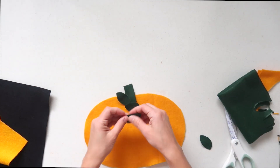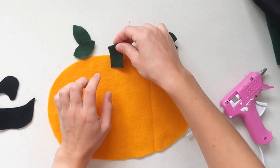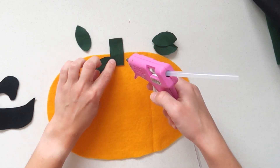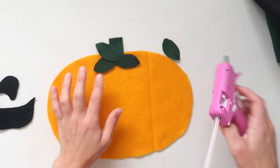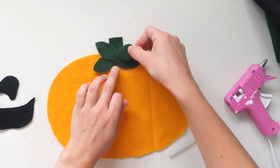Once you have your shapes, use a hot glue gun to glue them down. You could also keep the pieces unglued and use it as a learning activity — letting your kid put the stem at the top and the leaves wherever they want. If you want to make this a little sturdier, you could glue the felt onto a piece of bristle board or a canvas from the dollar store, which would just make it a bit more sturdy.